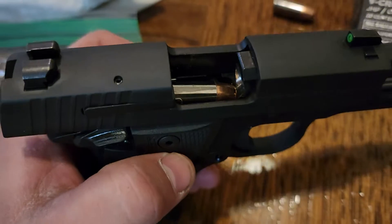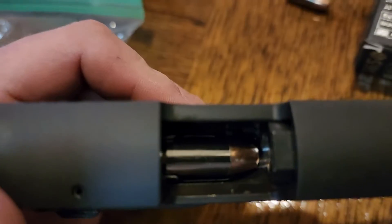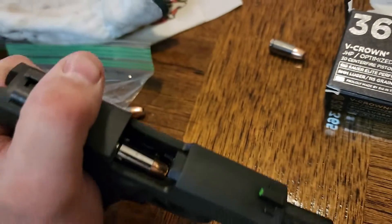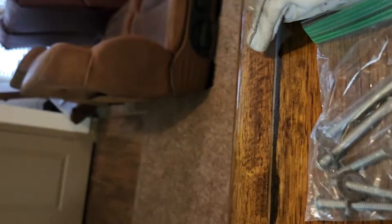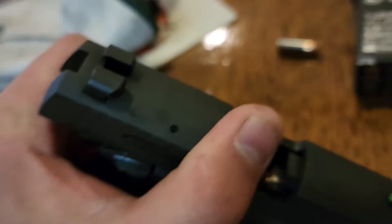This is the problem I'm having with all my guns. Look at this — I just tried to load it and it jammed up. Isn't that ridiculous? You have to stick a screwdriver in there just to get it out.